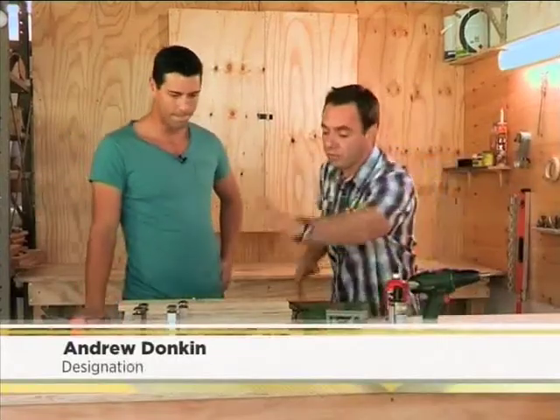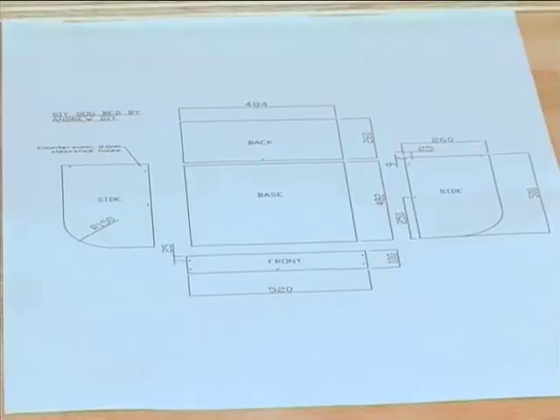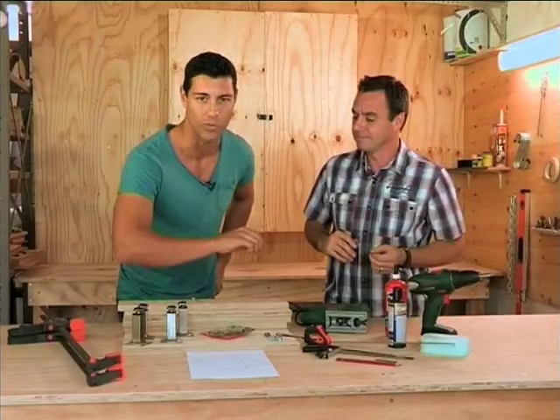Right, normal process: start off with a cutting list and a plan. Follow the plan, give that to Builders Warehouse — they'll cut it all for you. It makes life easy; all that's left is the fun part of assembling it together. We are going to be uploading this plan onto our website, expressoshow.com. You can go check it out right there.